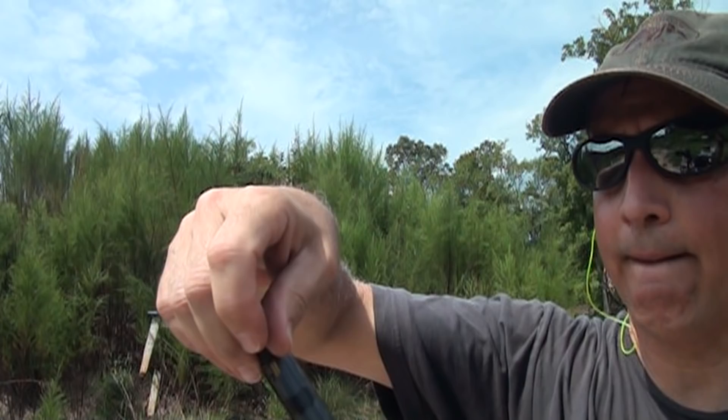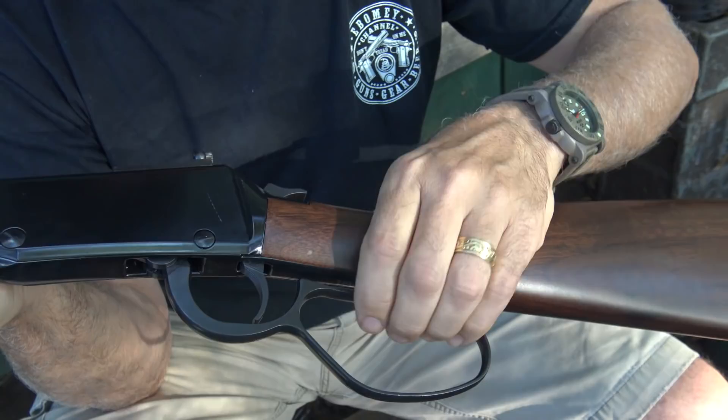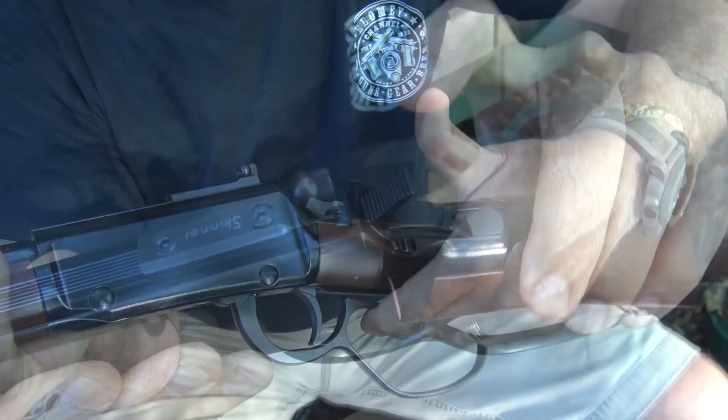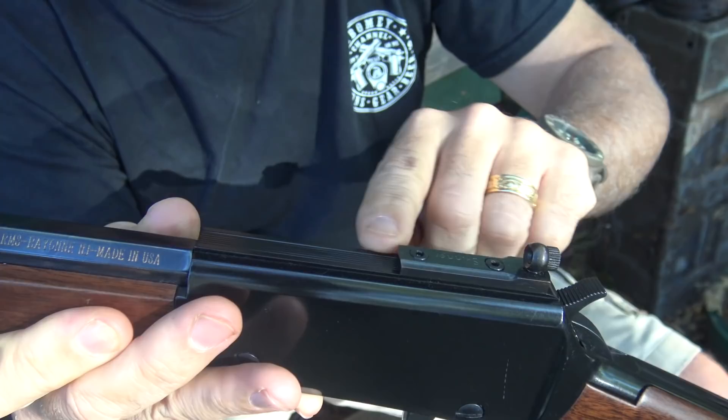The barrel band keeps the barrel and tube tightly together. The receiver tang comes at the bottom and top. When you close the lever, it doesn't close all the way against the tang, so it doesn't mar it up like some lever actions. The hammer has serrations, making it really easy to grab and pull back even with a scope mounted. This does have a scope mount integral right at the top of the receiver, with serrations down the top to keep glare off when using standard sights.